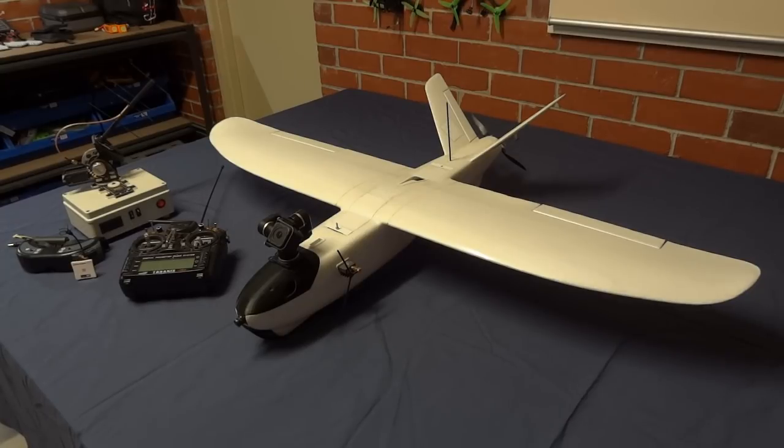Hi guys, Stuntdouble here. This video is about my Mini Talon. I've been getting a few questions about this plane lately, so I thought I'd make an overview video.